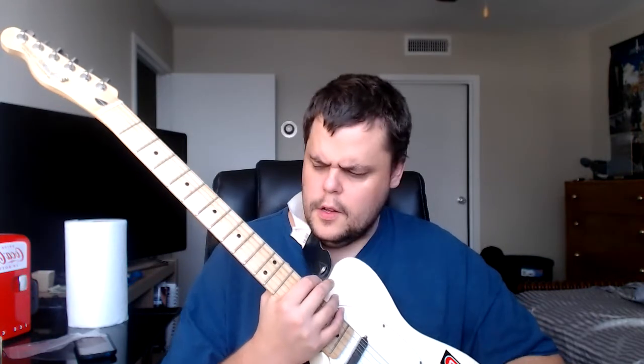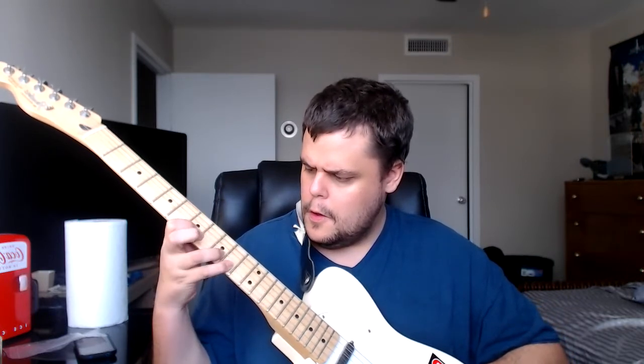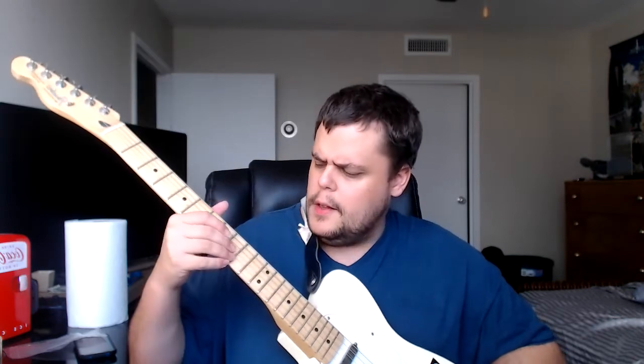It's nine notes, and then you can kind of branch off and play other stuff from there, which branches off to another scale. But basically all I was playing in that video was just that one scale — a total of nine notes — and bending that last note so it hits a higher note, so technically ten notes.